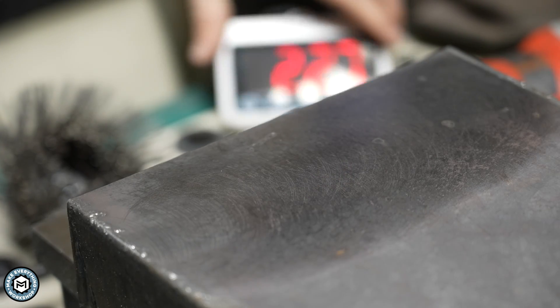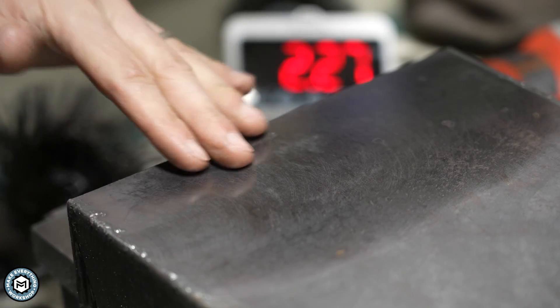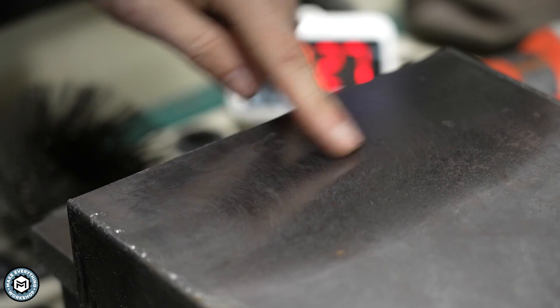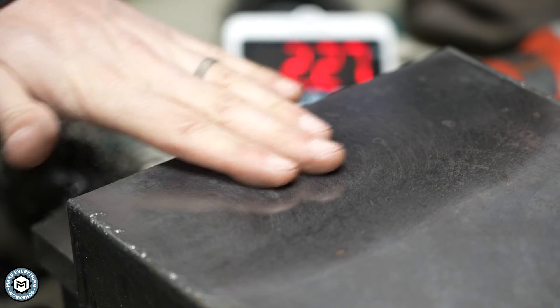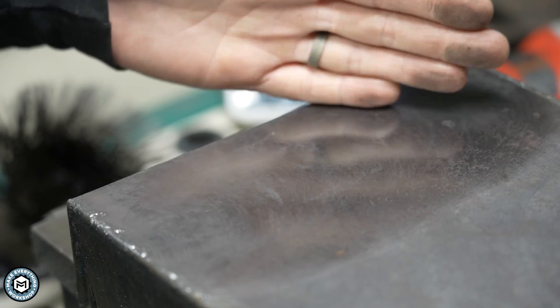That was about two and a half minutes of grinding. Even with the cupped wire wheel it looks really shiny, but I actually haven't even broken through the mill scale — I basically just polished it. To grind it off we'll need a flap disc.